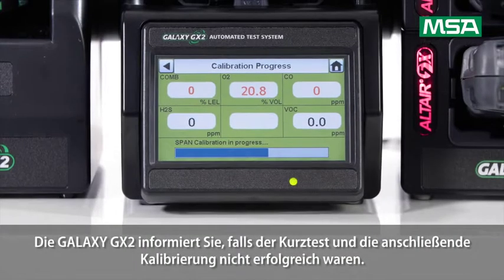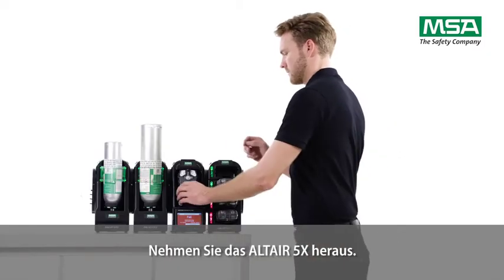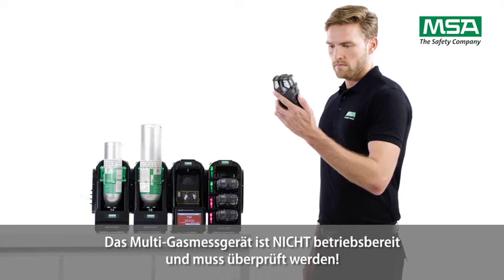The Galaxy GX2 will inform you if the bump test and subsequent calibration are not successful. Take out the Altair 5X. The multi-gas detector is not ready to use and needs an inspection.